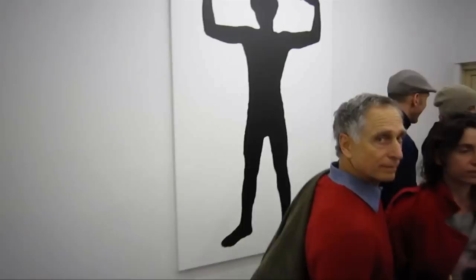So this has been Joe Bradley's 'Human Forms,' which is quite an incredible contrast to his mouth and foot paintings at Gavin Brown's. This is here at Canada.